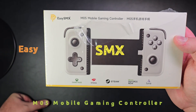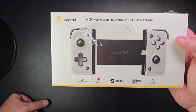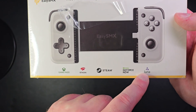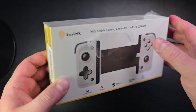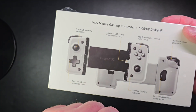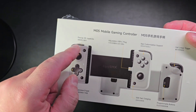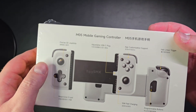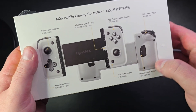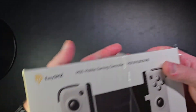Today we are looking at a mobile gaming controller, the M05 from EasySMX. It has compatibility with multiple platforms, features a USB-C plug, adjustable grip, programmable buttons, responsive D-pads, precise 3D joysticks, full linear triggers, app customization support, and 15-watt fast charging. Let's open it up and quickly see what it's all about.